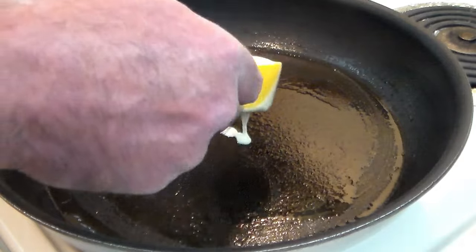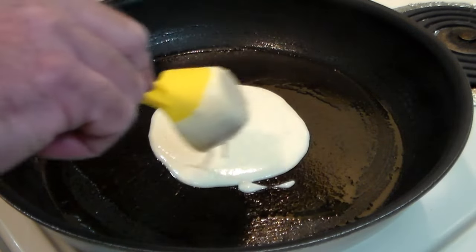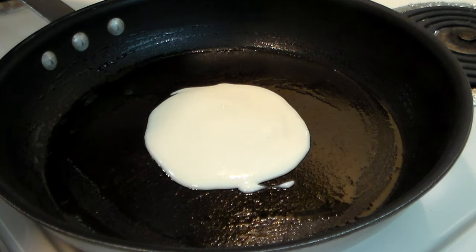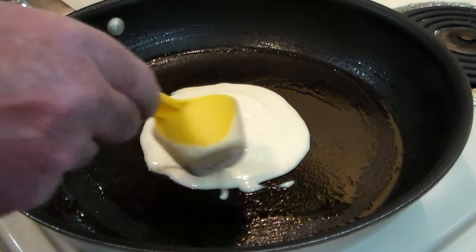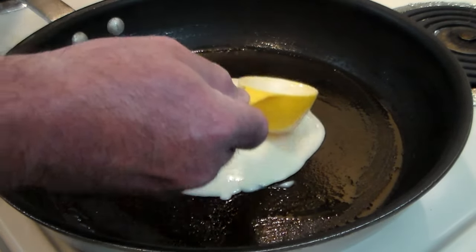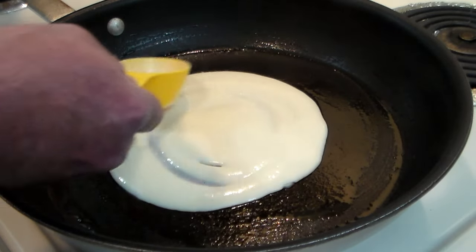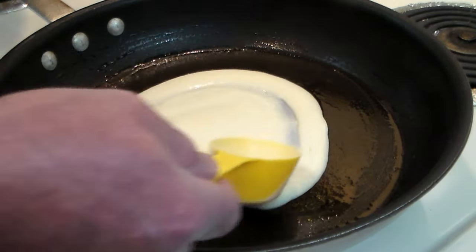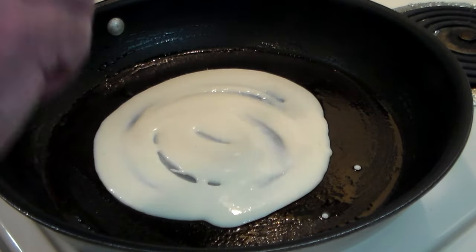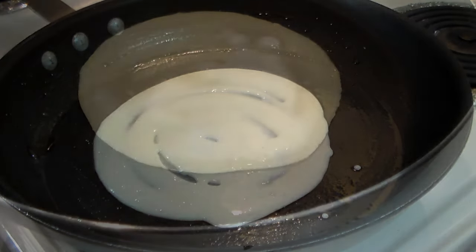We pour the batter in very much like a pancake and circle it around like that. I'm using some kind of measuring cup — I have no idea what size it is. You want to move it around to spread it out, and you can see the consistency here is just what you want.